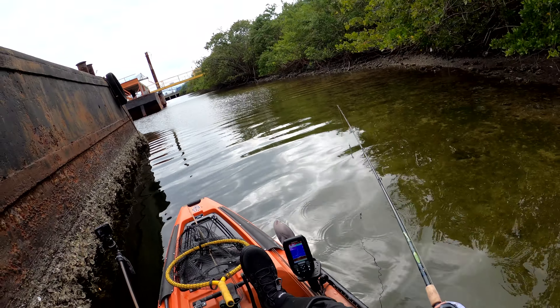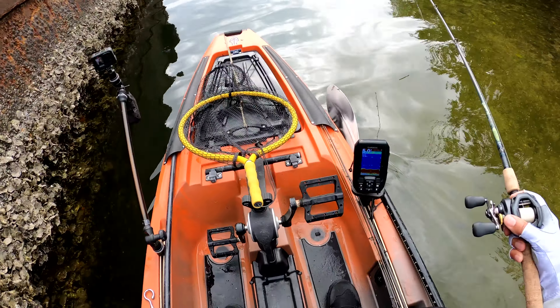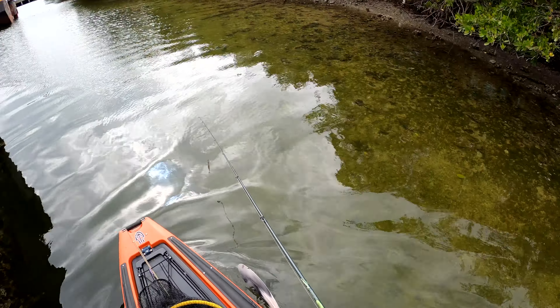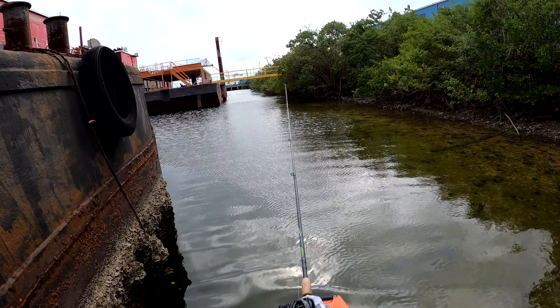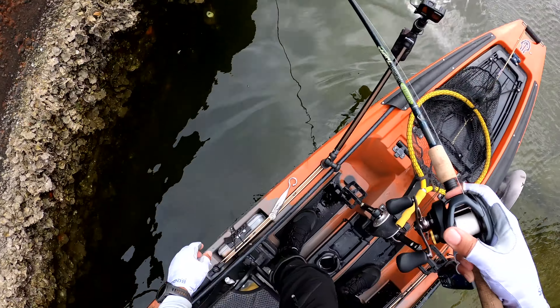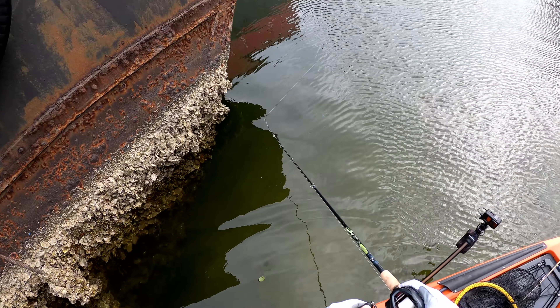I'm just really cruising through here, guys. I'm just really looking right now — see if I see anything. I see nothing back here, no movement. Usually I'm seeing fish all over the place, and nothing. Water is like super shallow.